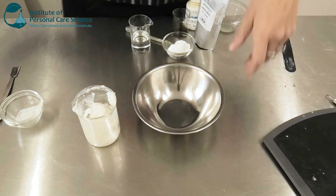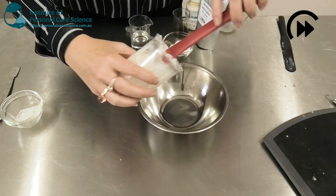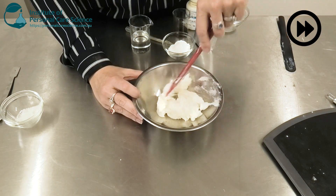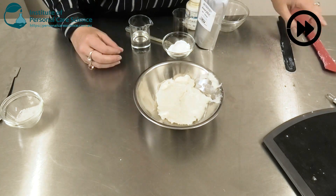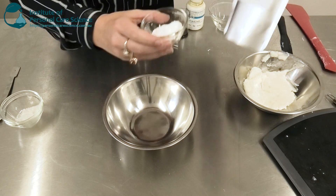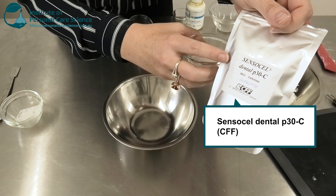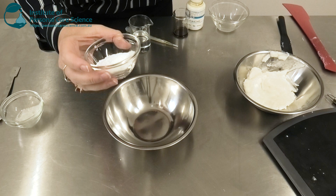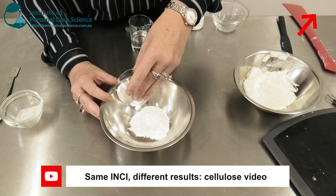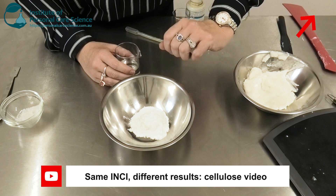It is important to make sure it's nice and homogenous at this stage before continuing. Now the rest of your mixing will be low shear, so I'm just going to transfer it to this bowl. Now I'm going to mix some cellulose — again the same family of cellulose. This is SensorCell Dental P30C. If you're confused by the different grades of cellulose, please watch my video 'Same Inky Different Result' which talks you through the different grades.